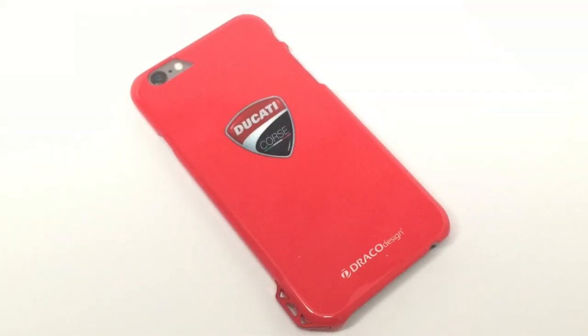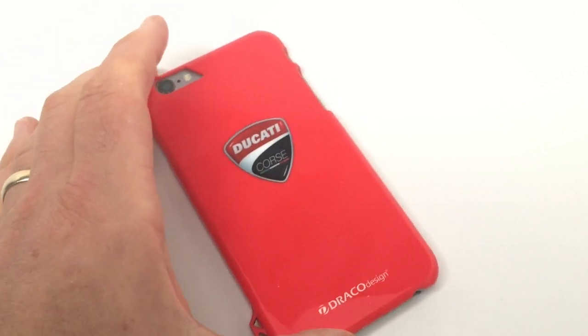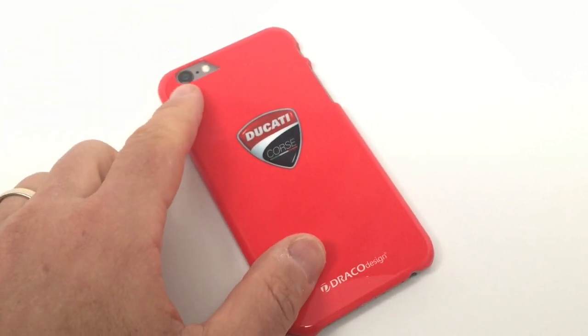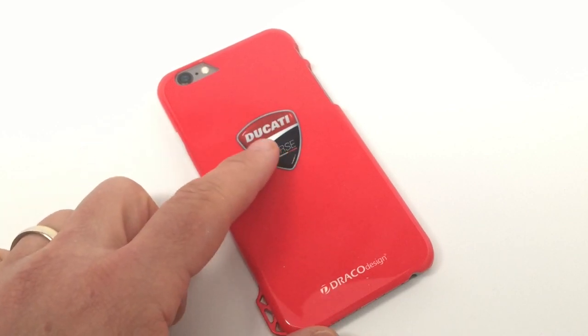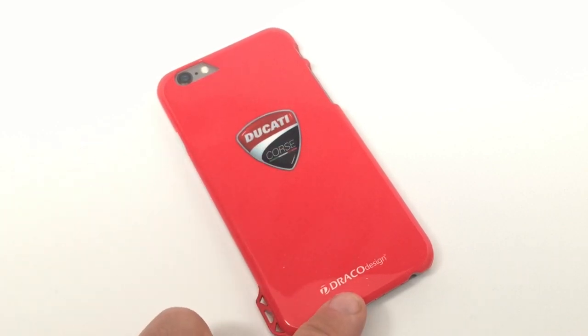Turning the case over, you see how bright and striking the case design is — it really does make a statement. Up at the top, you have an opening for the camera, the microphone, and the flash. And here you have the Ducati logo, and down here you have Draco Design.